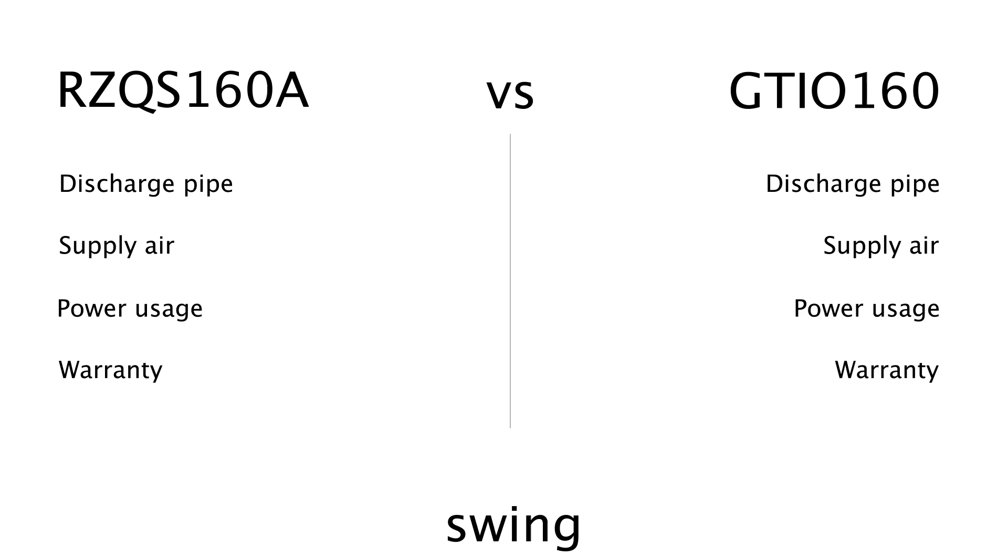So let's look at the numbers. Discharge pipe temperature for the Dakin is 38.4 degrees and the Pioneer is 67 degrees — that's a difference of 74.5%. The supply air temperature for the Dakin is 28 degrees and the Pioneer is 34.9 degrees — that's a difference of 24.6%. Power usage: Dakin uses 20 amps, Pioneer uses 13.5 amps — that's a difference of 32.5%. The Dakin comes with a 5-year warranty and the Pioneer comes with a 7-year warranty — that's a difference of 40%.